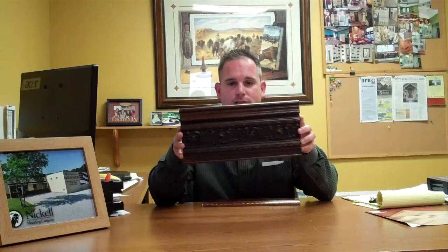Hey, how you doing? Kevin with Nickel Molding — nickelmolding.com, nickeloutlet.com. Today I was going to show you a couple of custom things that we do here at Nickel Molding. One of them is called a compo.